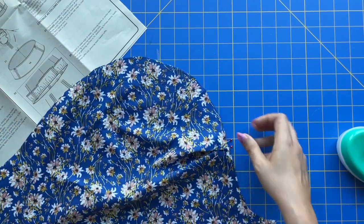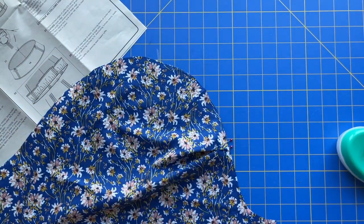Look at that already — oh my gosh, I'm in love! Rinse and repeat all the way around this sleeve.